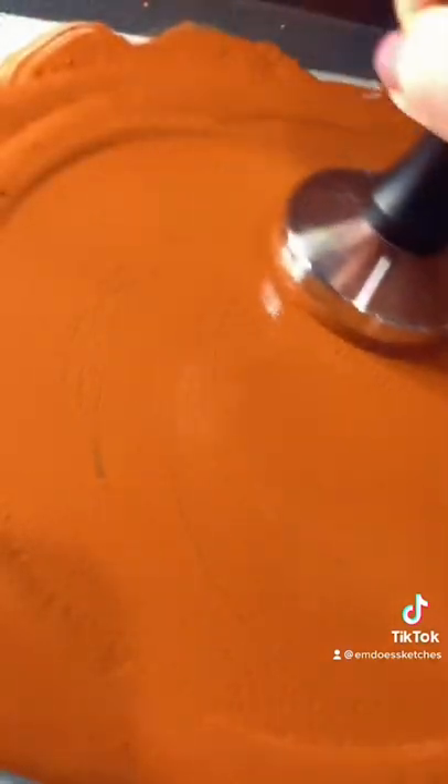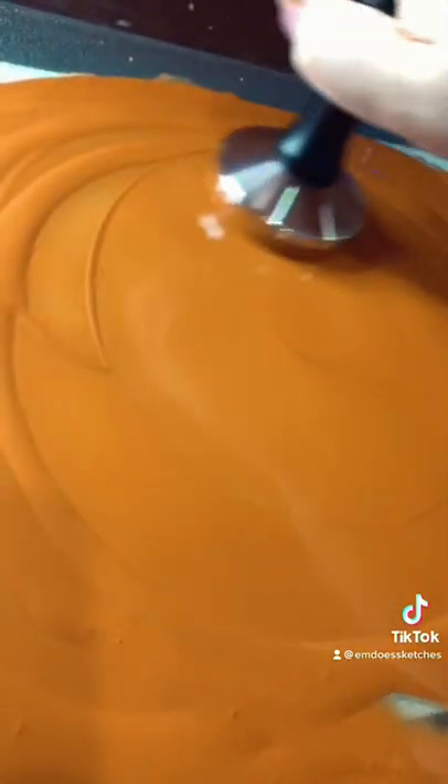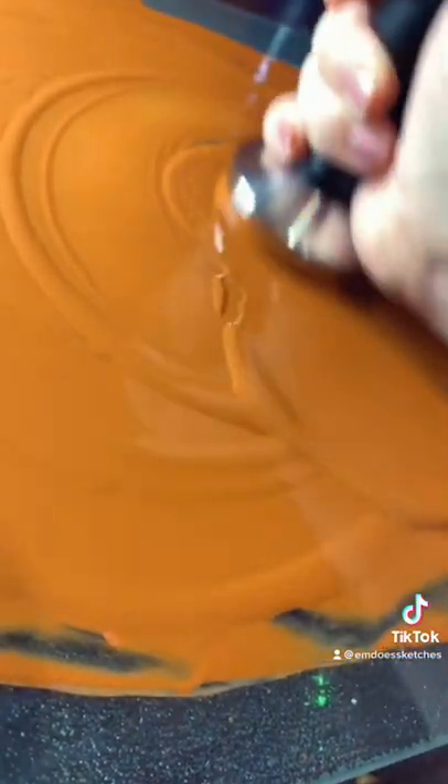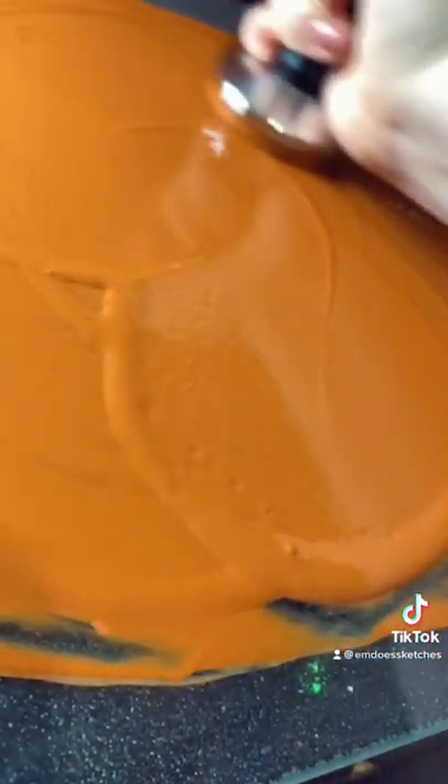So if you're extremely pale like me, you can add a lot of water to your paint and make a very pale skin tone, or layer the paint multiple times to get a darker skin tone.